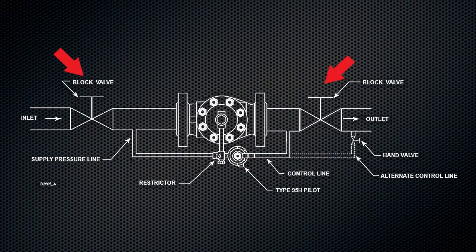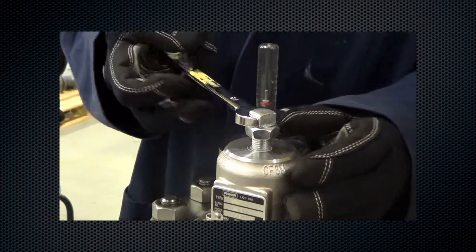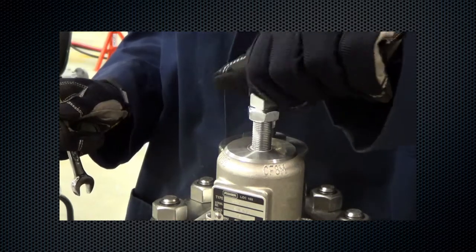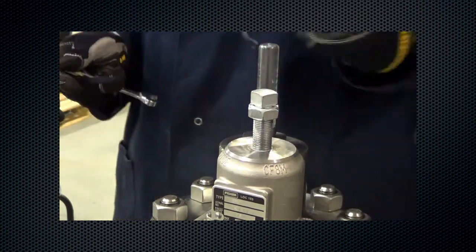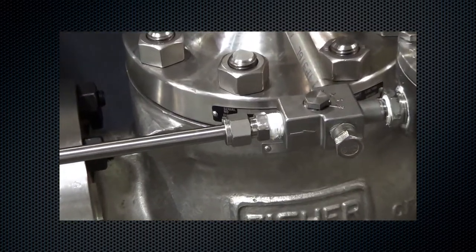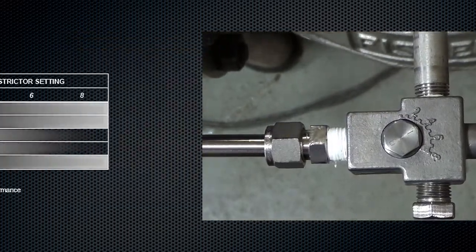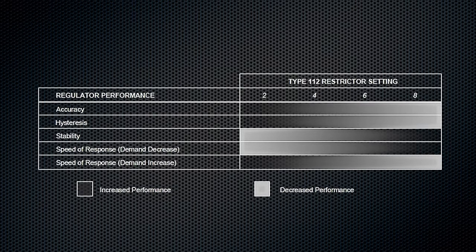To start the regulator, first make sure all block and vent valves are closed. Back out the pilot adjusting screw. Set the restrictor to the 4th position. The type 112 restrictor controls the regulator's accuracy and speed of response. A restrictor setting of 4 is recommended to optimize accuracy, speed of response, and stability.